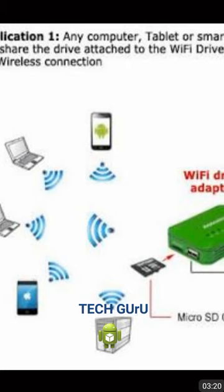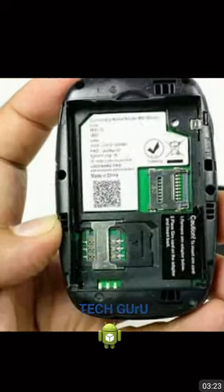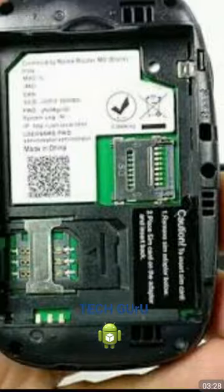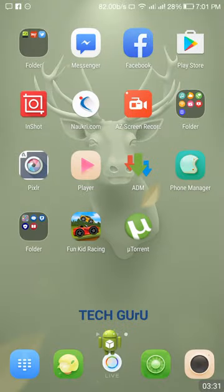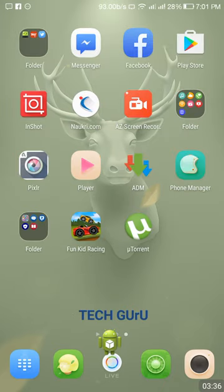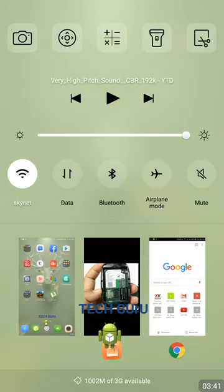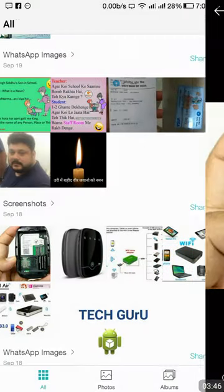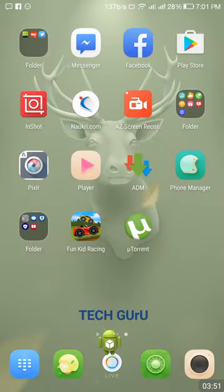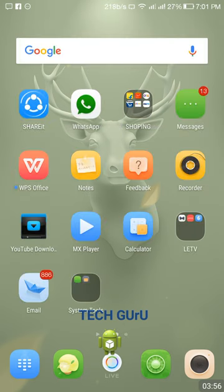I have inserted a 16GB card into my device. First, you need to connect to your GeoFi device. My GeoFi network name is Skynet, so I have connected through it. You need to connect your device — whatever device you want — to the Wi-Fi network through the GeoFi device.